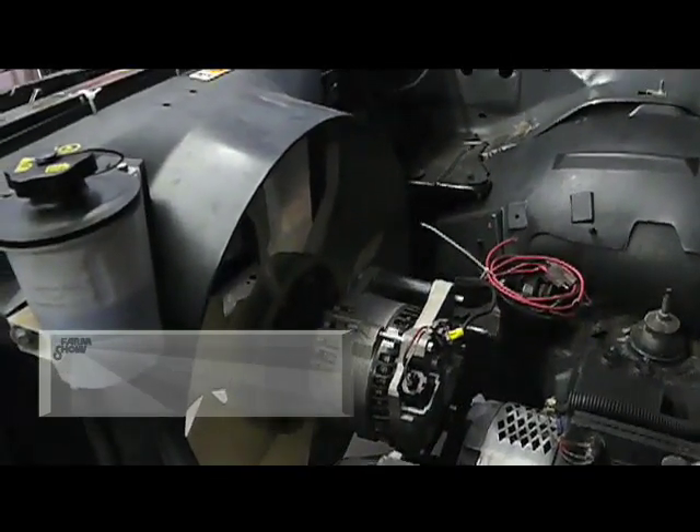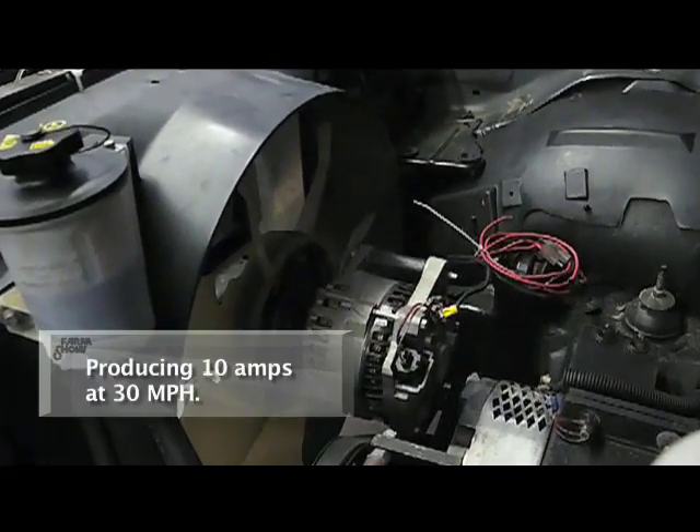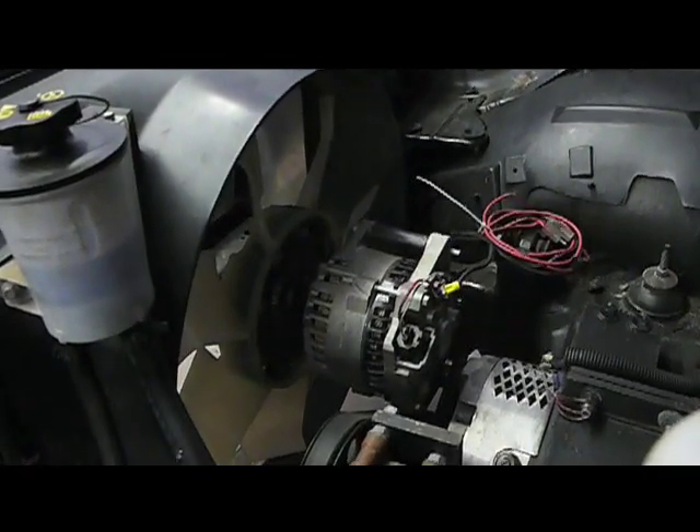Right now how many amps are you getting off of that? We're running around 10 amps right now at 30 miles an hour. And how many amps does the motor draw? Around 50 to 60 amps.